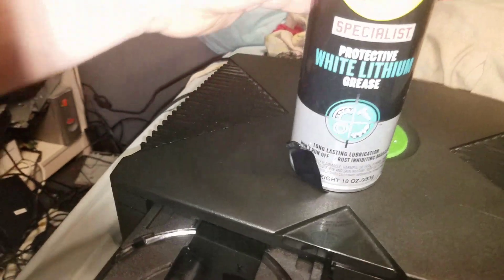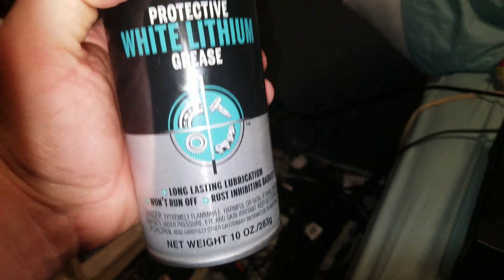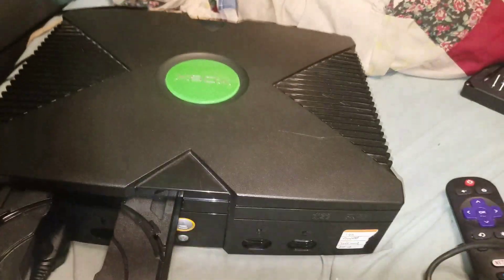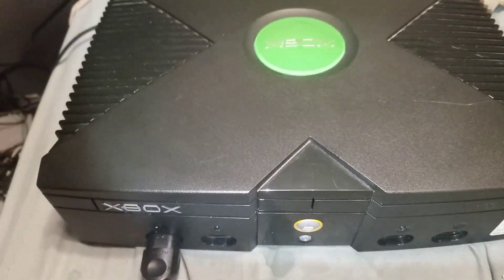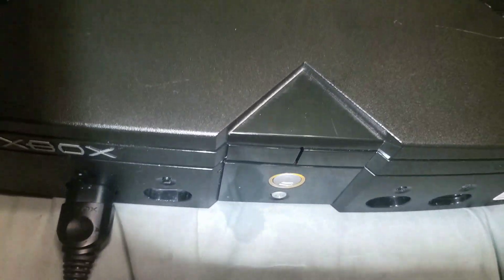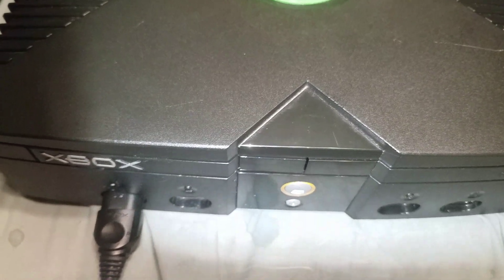I used some white lithium grease to spray it down and it originally worked pretty good. The only thing I didn't lubricate was the track in here and here. So now the CD drive opens and closes without a problem. It's another successful hard drive upgrade and a successful CD drive repair.